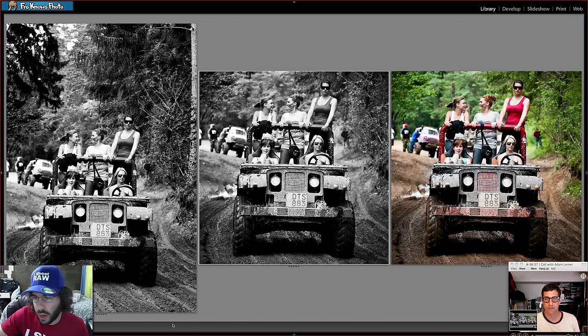On color vs. black and white, Adam says both edits are strong — the orangey-red mud tones against the greenish forest hues really allow the jeep and girls to pop in color, while the B&W version oozes contrast and sharpness. They both work depending on intended use. Jared notes Adam's version has a little more warmth and says he'll go back to study it. The square crop gives Adam's version an unfair advantage in preference.